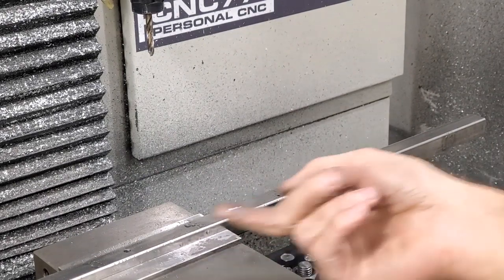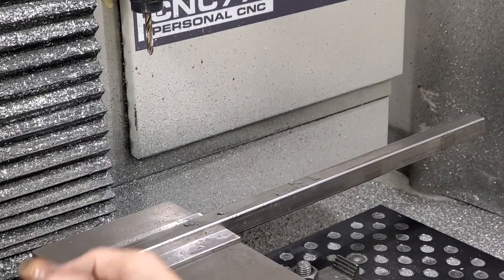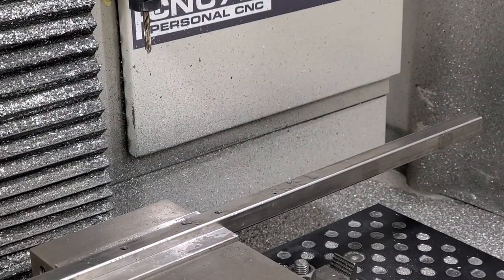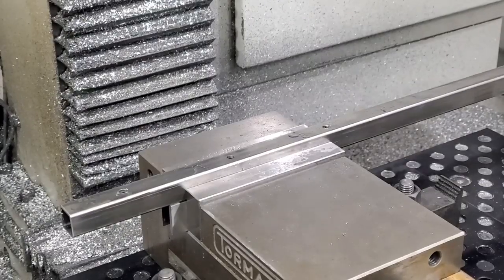It looks like I forgot to drill tip through the bottom, so I'm going to have to go back and change the code and run that again. Okay, this time it should work.